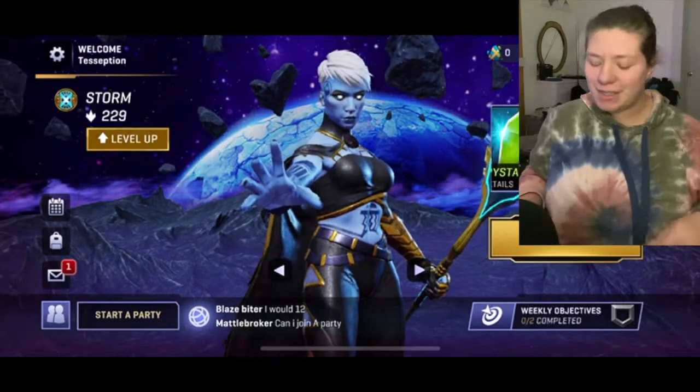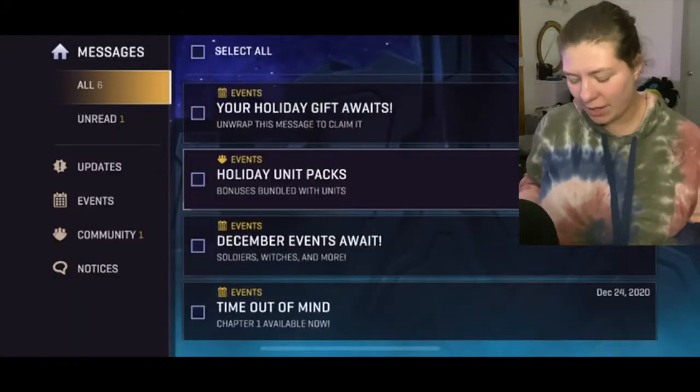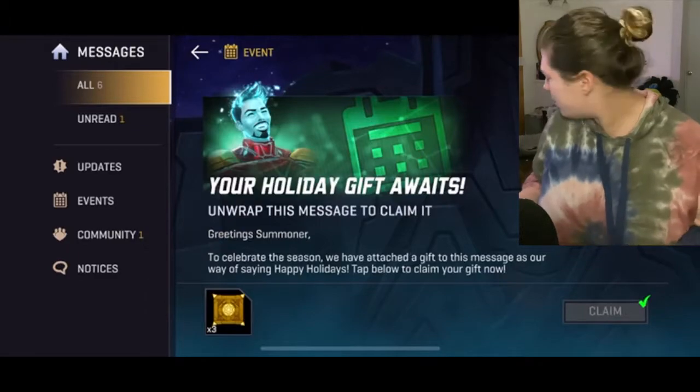Hello! My name is Subshan and today we are doing an update video along with some other stuff.